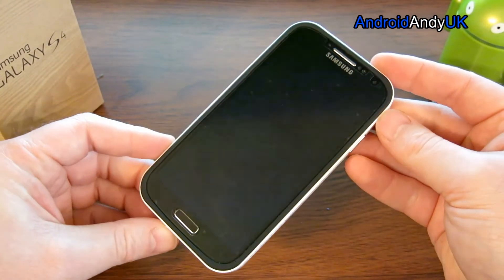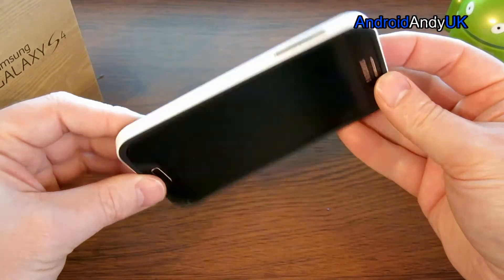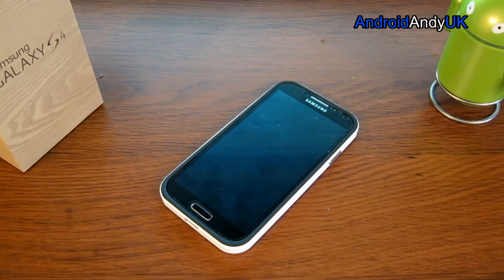So there you go, all in all very nice case. You do get different colours if you so desire, if you don't like the sort of bright white like that. So there it is — the Spigen SGP Samsung Galaxy S4 case, Neo Hybrid in Infinity White. My name's Andy, I'll catch you all again soon.